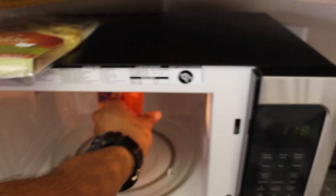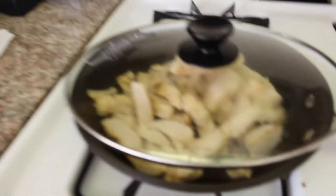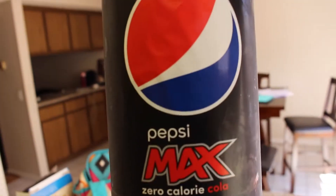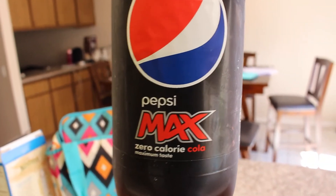Let's throw this in the microwave - about 90 seconds. The chicken's doing good. With these meals I always wash it down with a soda like a diet, zero calorie Pepsi Max this time. Usually it's Coke Zero or some kind of diet drink.